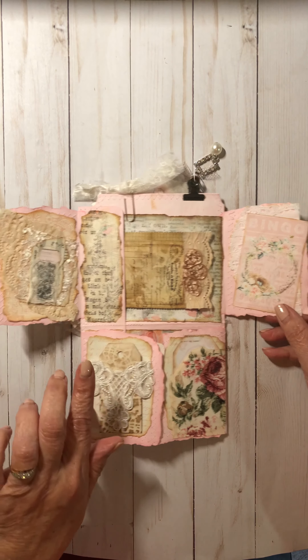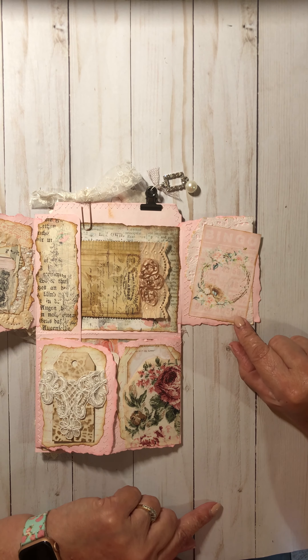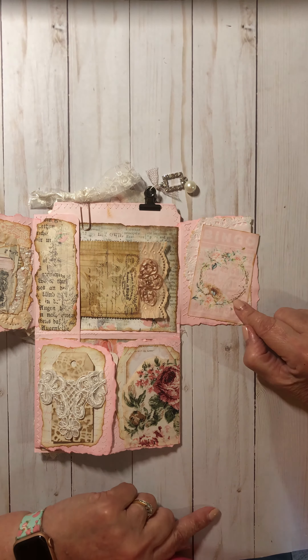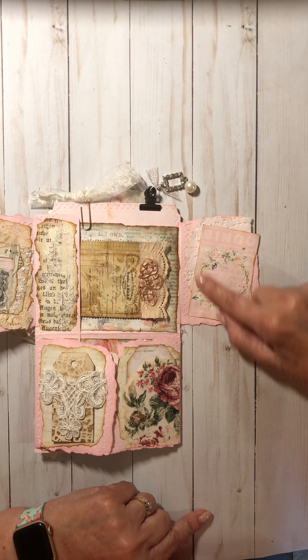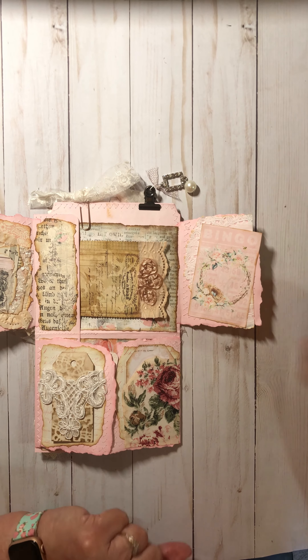Open this up. In here, I belong to a monthly digital kit club called Shabby Boutique, and this was one of the months from spring — probably June's month. I had to include it because pink, flowers, nature, spring — this is my spring folder. I put a little doily back there to accent it and bring it out.